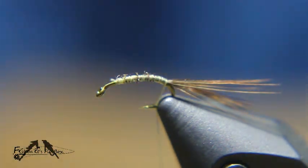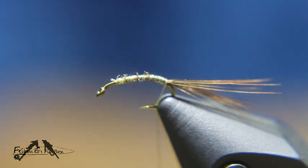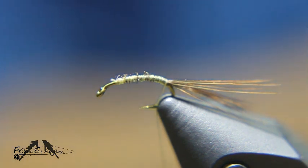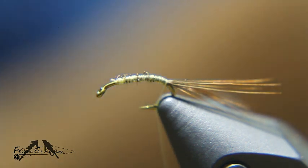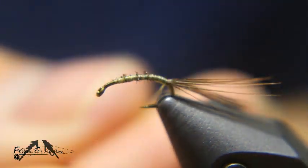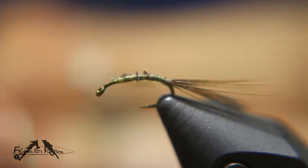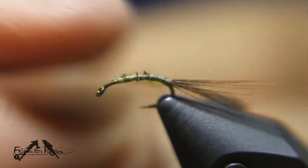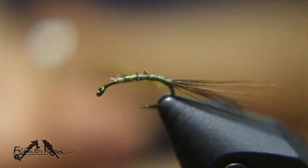Now I'm going to take some olive brown superfine dubbing. We need to build an abdomen that's not too heavy but tapered — let's see where that gets us.